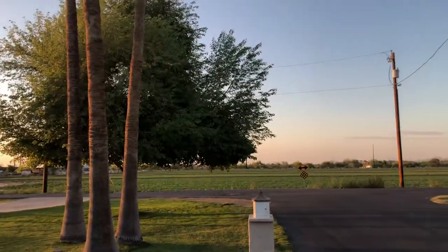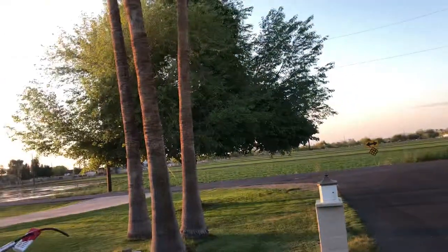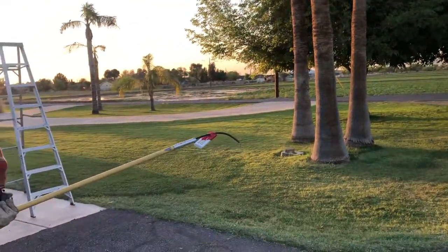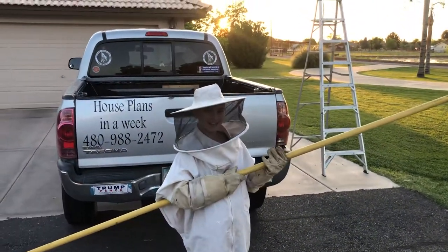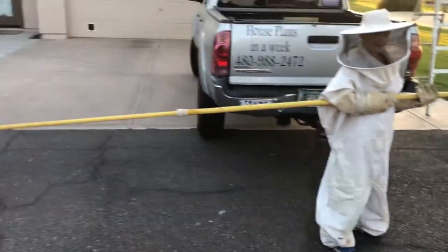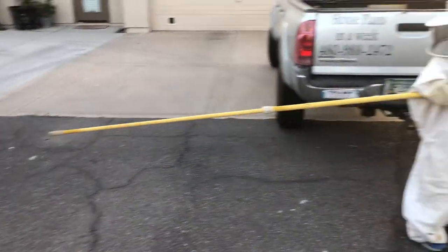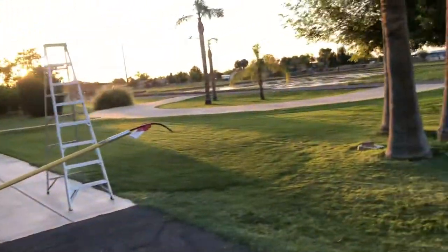We got a swarm of bees up in that tree — I don't know if you can see them in there. My bee helper here is Kyler Stewart. He's gonna go put that up in there against the hive and then run to my truck really really fast and jump in. Okay Kyler, let's see you do this.